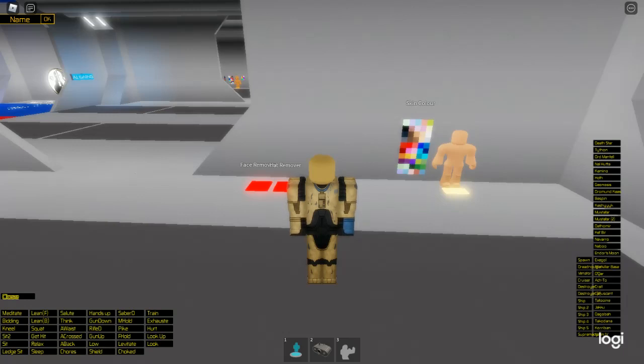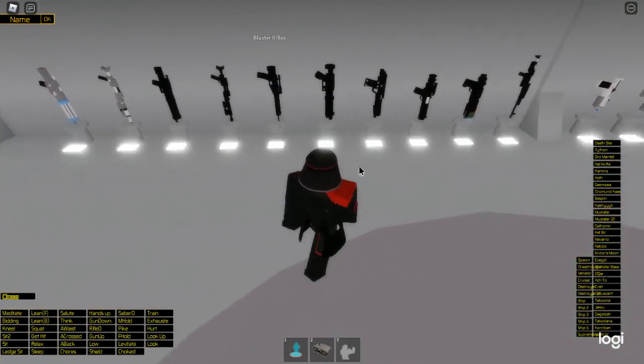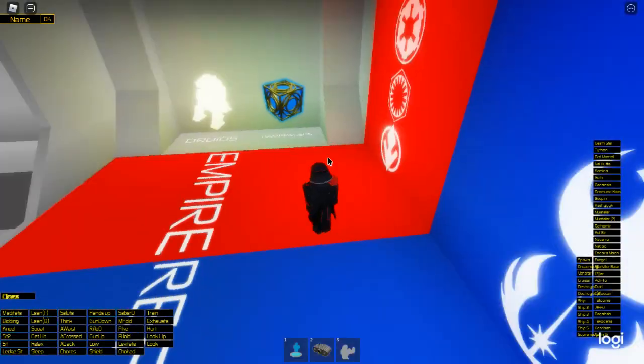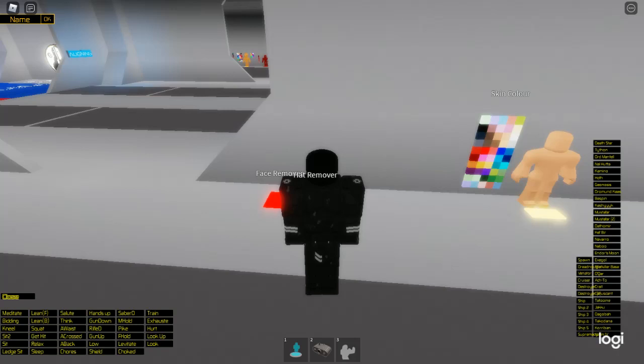Now we're getting into a request: purge troopers. I've made two — the purge trooper commander and the regular purge trooper. Their blaster looks most like this blaster rifle — get it for all purge troopers. This is your Kenobi purge trooper. The non-commander variant just changes the clothing. I'm pretty sure they were all commanders in the show anyway.